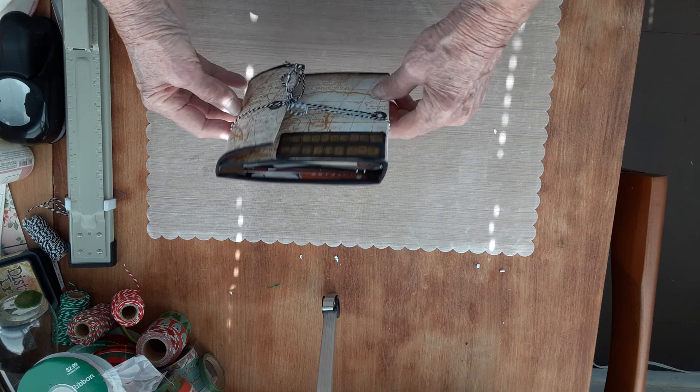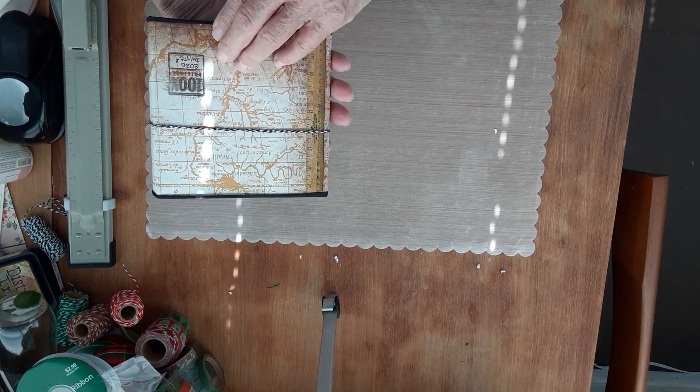This is the envelope flip book that I made, so I hope you enjoy it and get some use out of the ideas. Enough said.